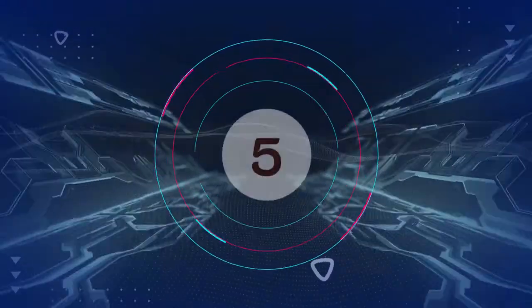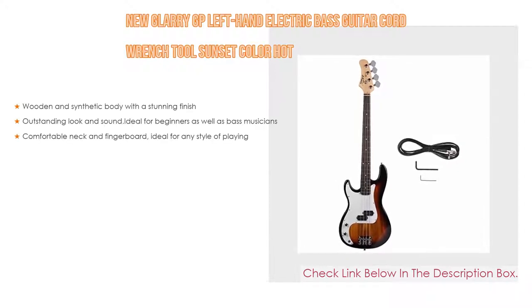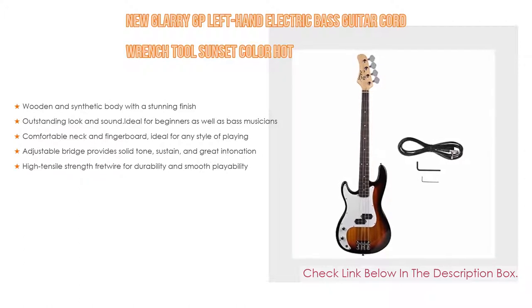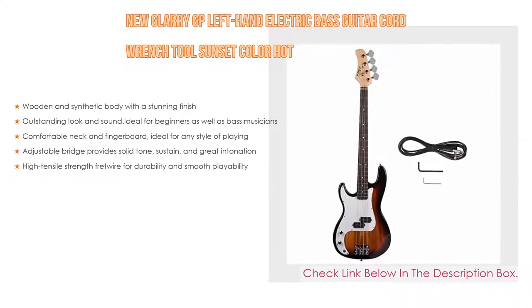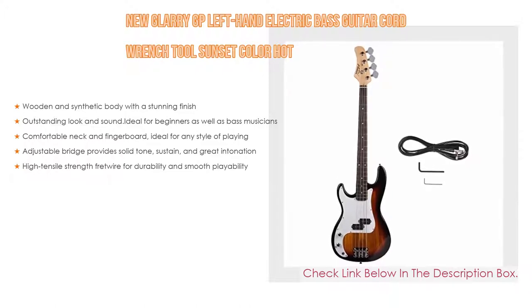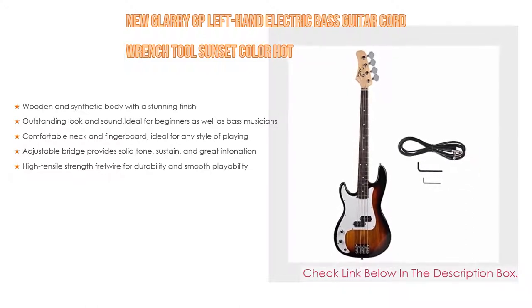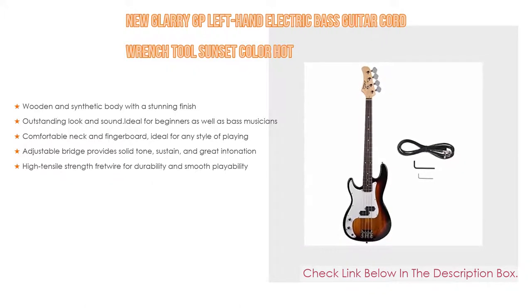Number 5: The Newglary GP left hand electric bass guitar comes with many features, such as a wooden and synthetic body with a stunning finish and outstanding look and sound, ideal for beginners as well as bass musicians. It has a comfortable neck and fingerboard ideal for any style of playing, an adjustable bridge for solid tone sustain and great intonation, and high tensile strength fret wire for durability and smooth playability.